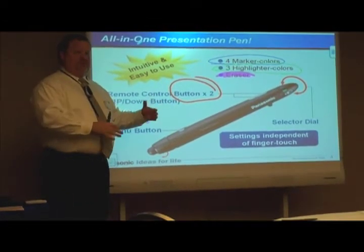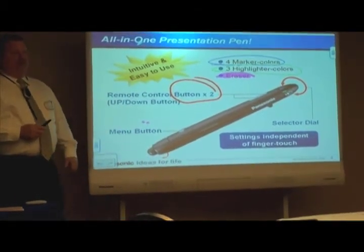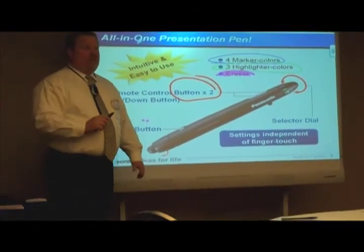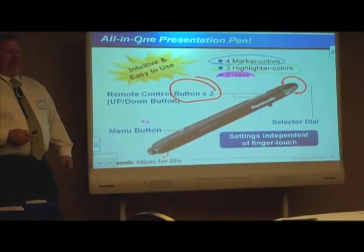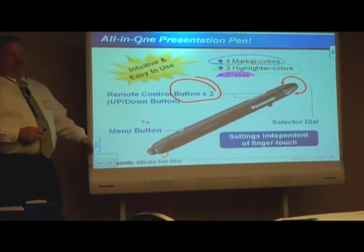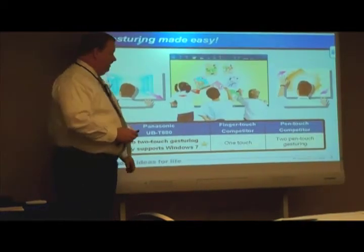Rather than like my competition, which has products that are designed for schools and they're trying to fit them into the corporate environment — they don't have those things. And that's sort of where the presenter tool, or the presenter pen, came into play, because if I'm giving that presentation at my sales meeting or for a customer, it integrates very well with that.